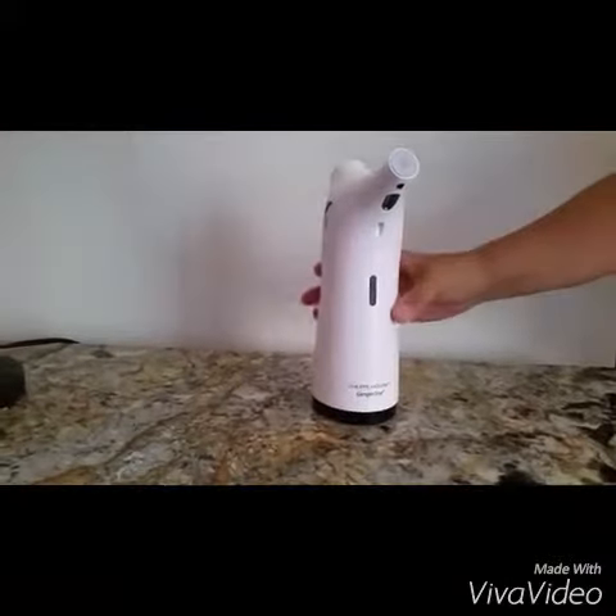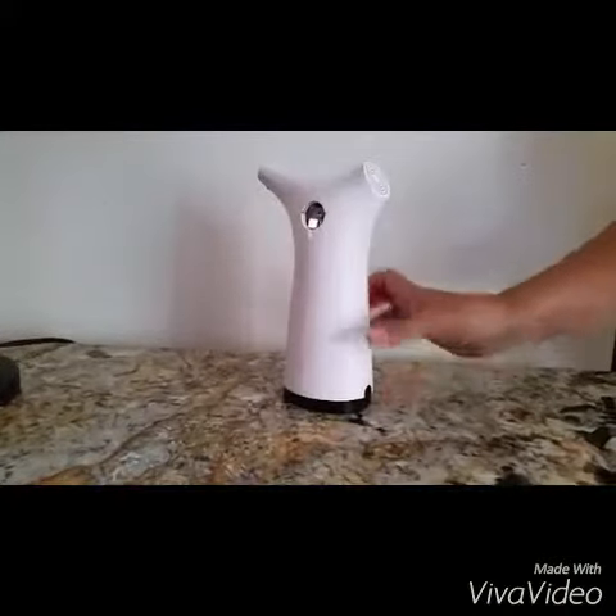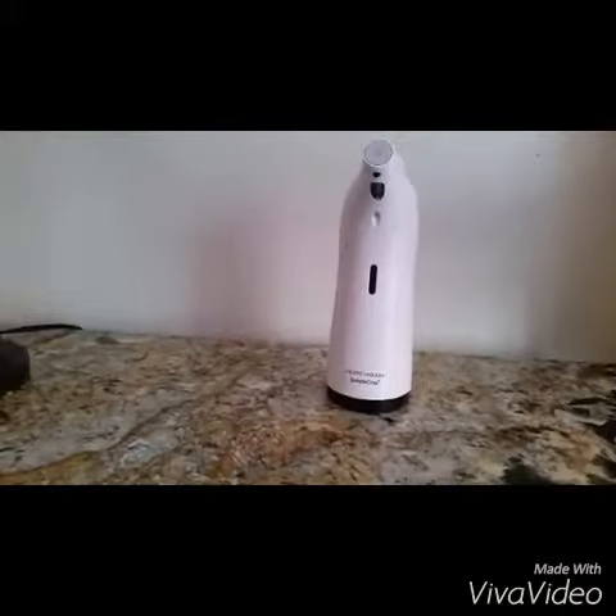What I thought was the neatest feature is there's an on and off button on the back, so when you don't want it in use you can switch it off, or you can keep it constantly on. It's totally touch-free, digital, and has an ultra-efficient pump so you get the exact amount of soap every time — never a mess. It uses four triple-A batteries and they say the batteries will last one year; you can also use rechargeable batteries.